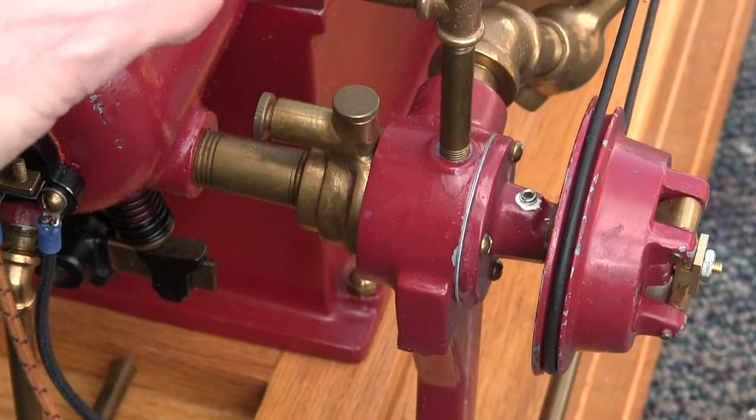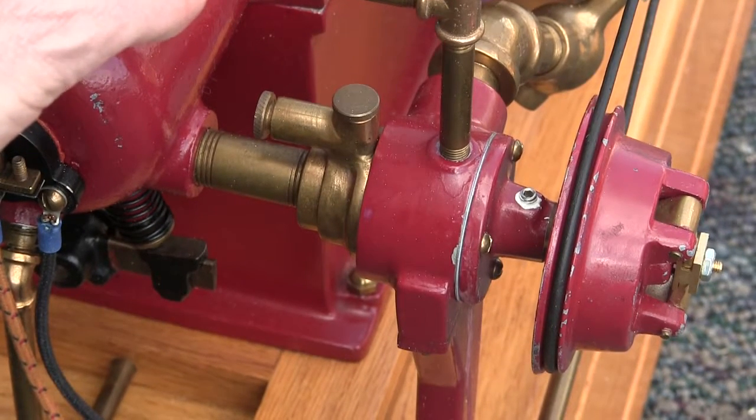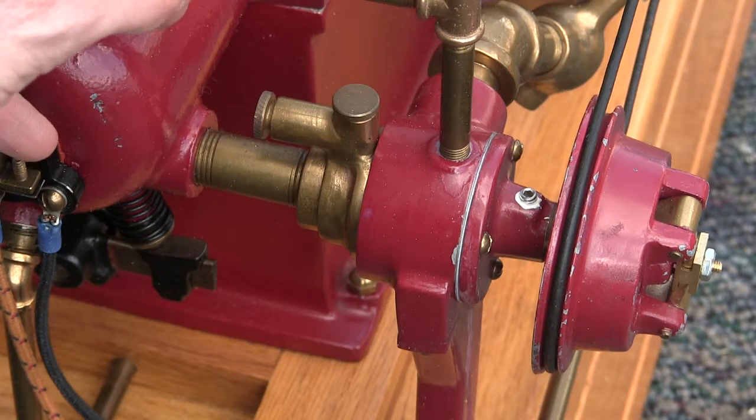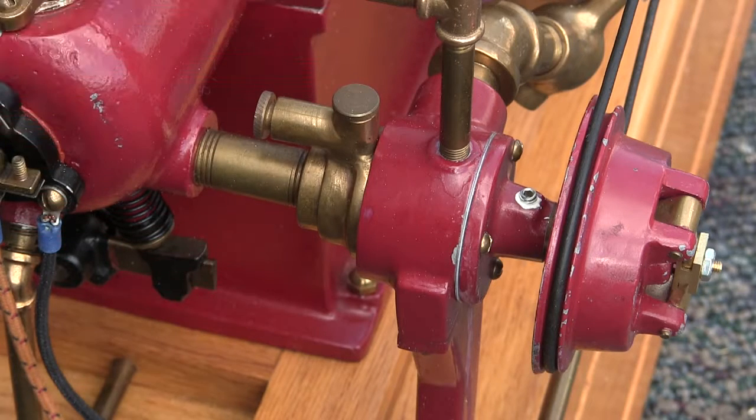When you're starting it, you might have to put a charge in here every once in a while just to get it going. When the engine is cold it might start and run for a while and then stop and you'll have to deal with it. So that's kind of the fuel system.